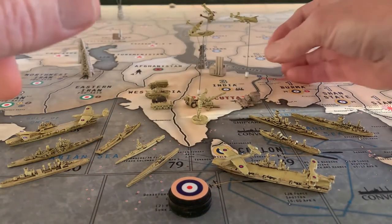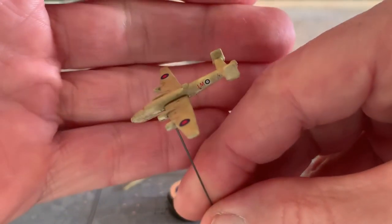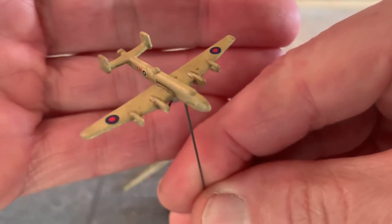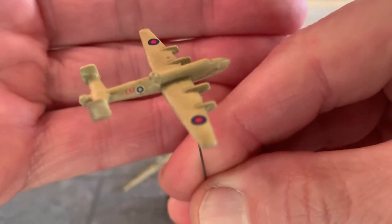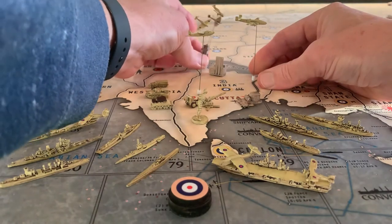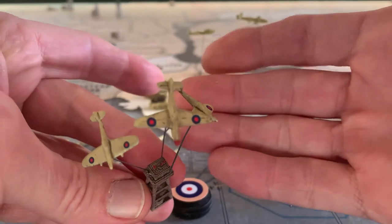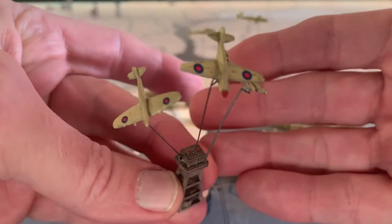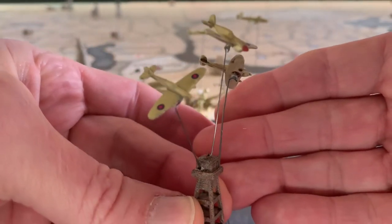And then we have the bomber — added the decals on the side of the fuselage and the wing. And then last but not least, on my scramble base I got three Spitfires — or actually two Spitfires on the left and the right, and the one in the center is a P40.